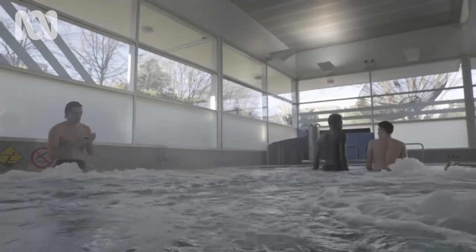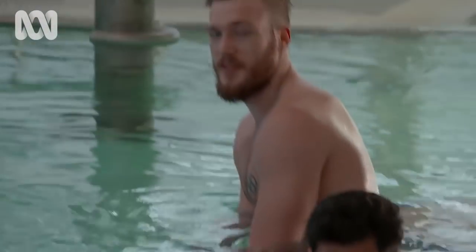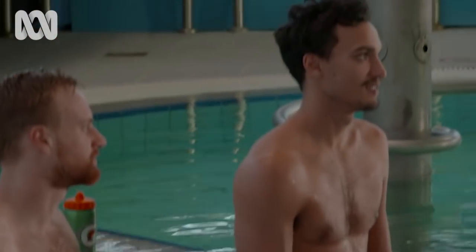It's called a contrast shower, and Barry says alternating one minute of hot and one minute of cold just five times — 10 minutes in total — is all you need.